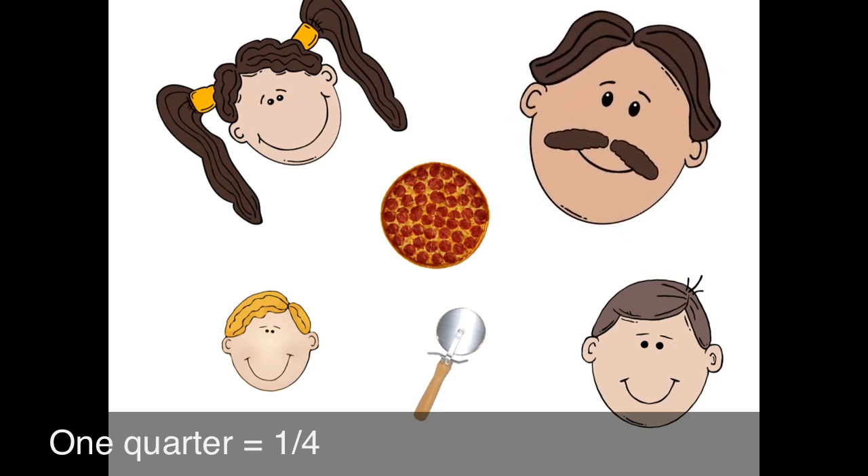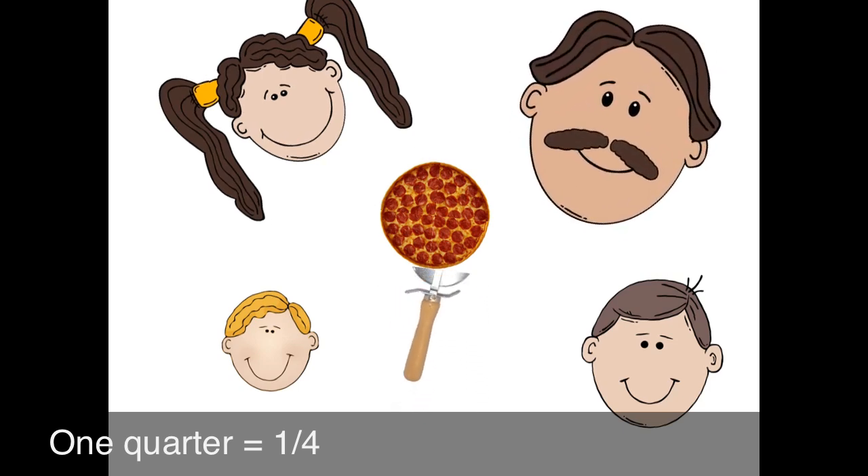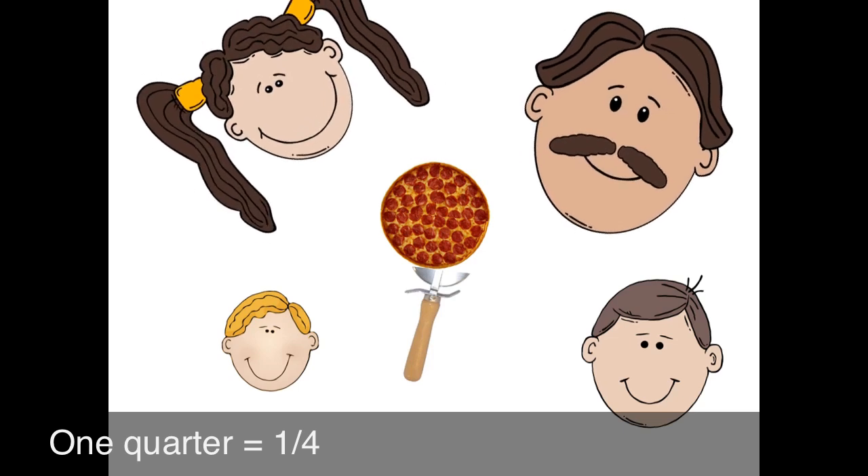Okay, let's make it a chopper. Chop, chop, chop. Papa, don't forget to make them equal. Oh, that's right. Chop, chop, chop.